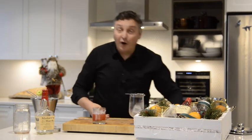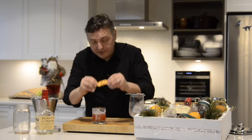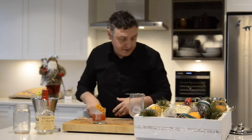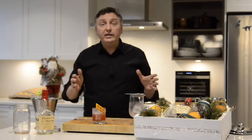And for the garnish, take an orange peel, slice it without the pith on it, and stud it with some cloves. It looks beautiful and adds to these wonderful aromatics. You could also squeeze more of those citrus oils over the surface if you wish. It's a really easy cocktail — your friends would love it.